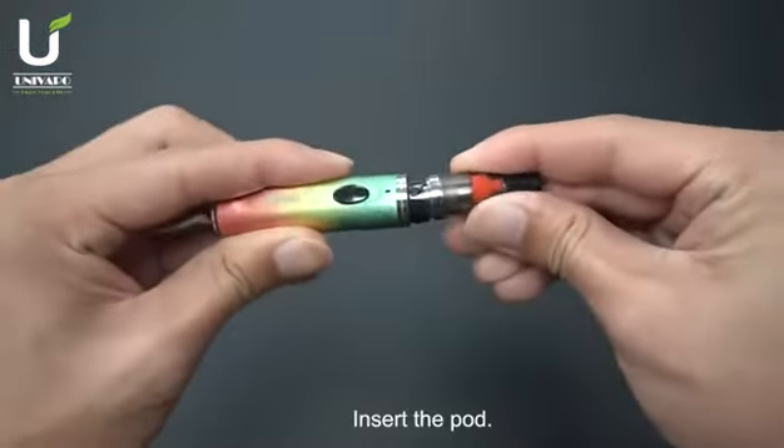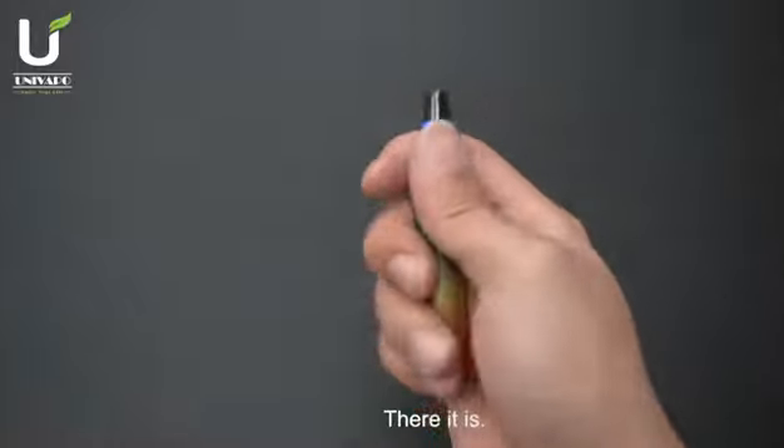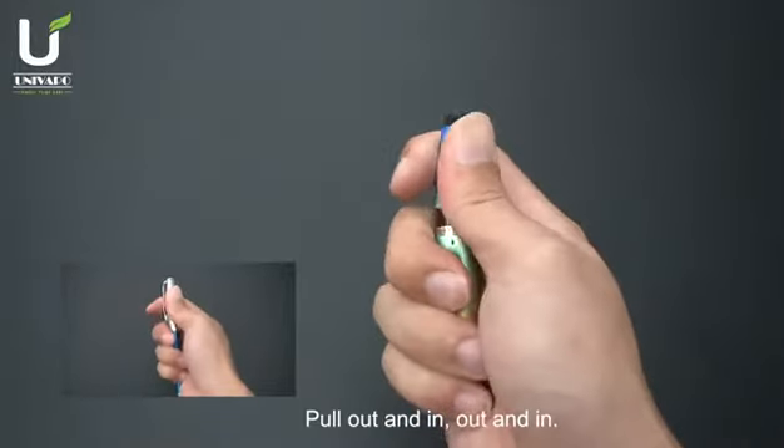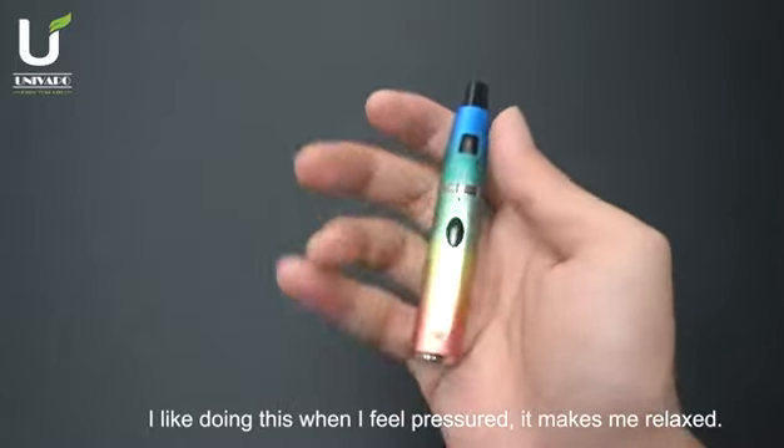Insert the port. Insert the automizer tube. There it is. Pull out and in, out and in. I like doing this when I feel pressured — it makes me relaxed.